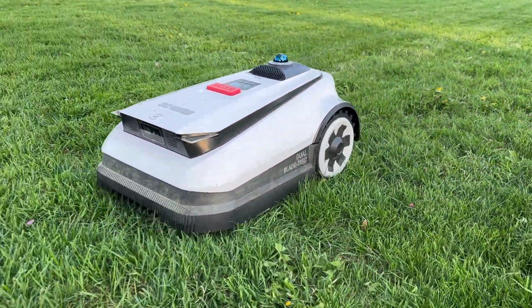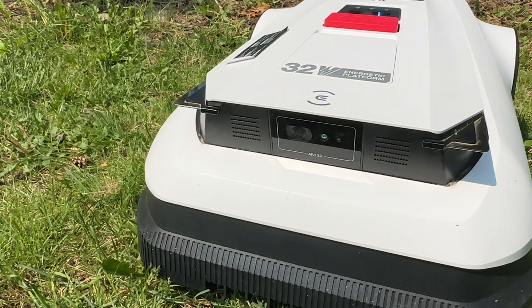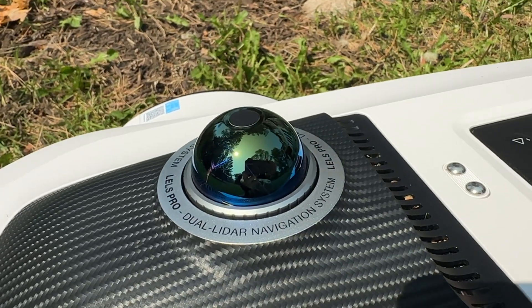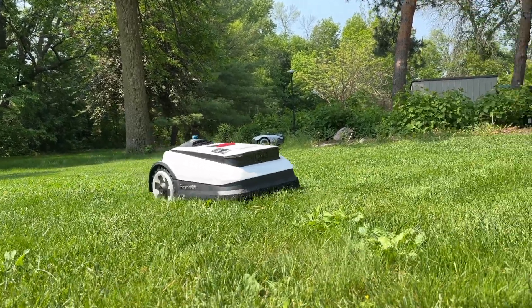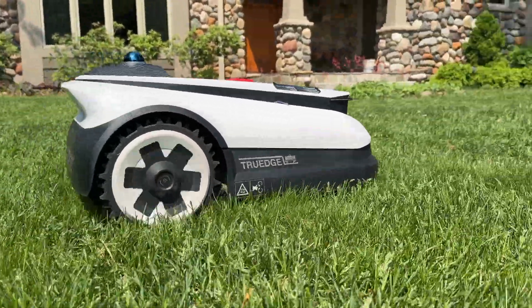Can a robot lawnmower really be set up in five minutes? That's a pretty bold claim, but it comes from a company with a strong background in robotics, so I figured it might actually be true. This is the Ecovacs GOAT A3000 lawnmower, and it's got a bunch of tech that's pretty different than what a lot of other companies are doing.